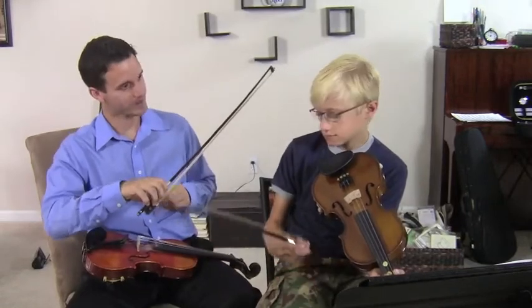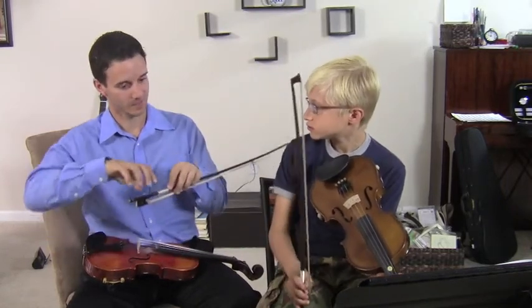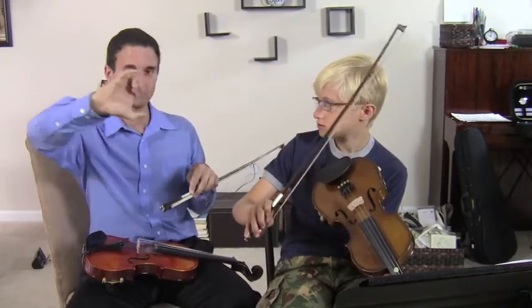Also our bow grip — we talked about this earlier. What are the two things? Remember what we mentioned? Curve your fingers. Curve your fingers — so curve the pinky finger. Really important. And then curve the thumb.